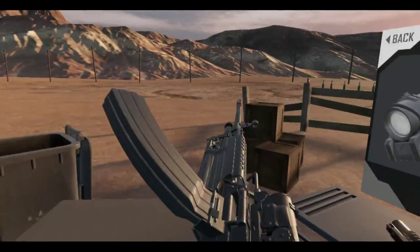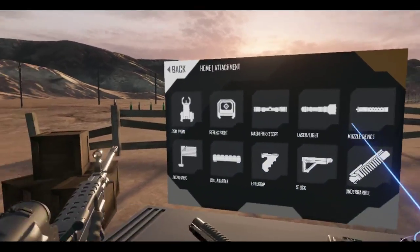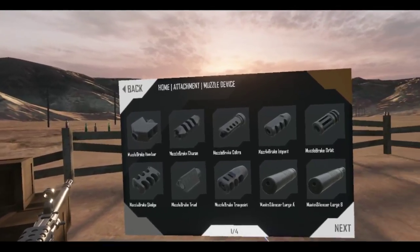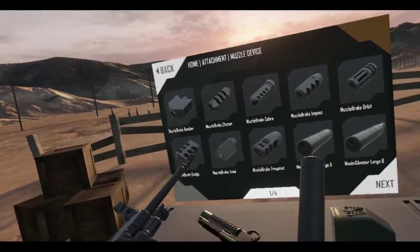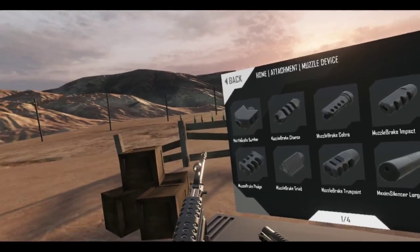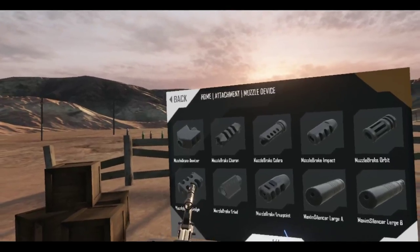Let's move this over to the front. What else can I put on this thing? I'm going to put a muzzle brake on this — I could stick with a suppressor, but I like the sound of the M249.